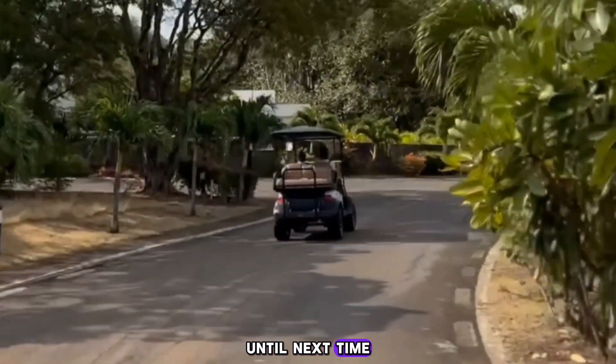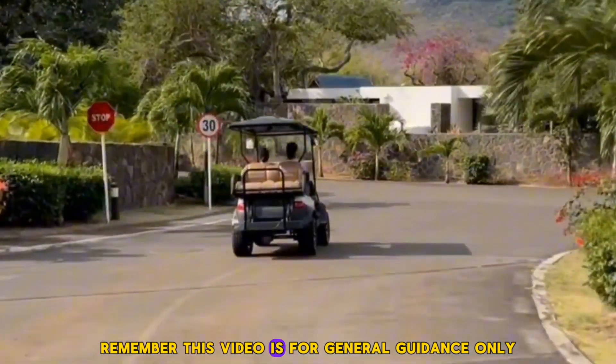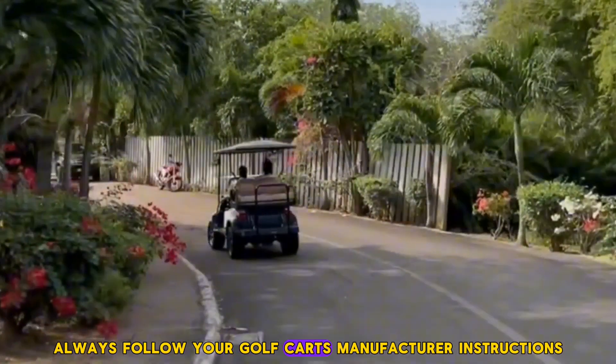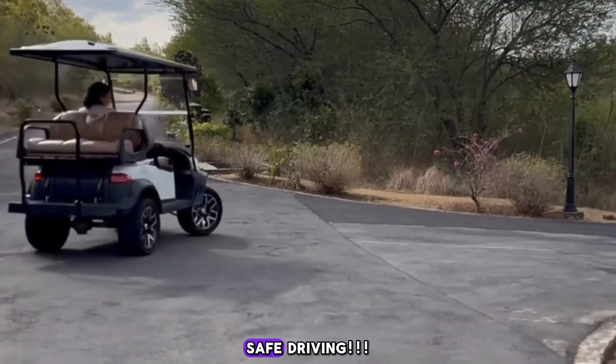Until next time, keep your golf cart charged and ready to go. Remember, this video is for general guidance only. Always follow your golf cart's manufacturer instructions and consult with a professional for specific issues. Safe driving.